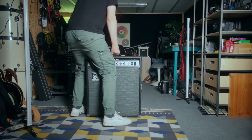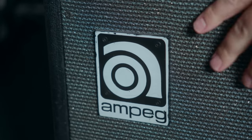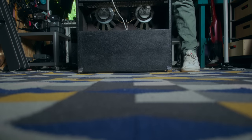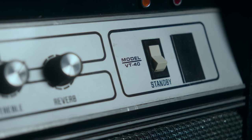This is the Ampeg VT40. It is an extremely capable 60-watt tube amp with four 10-inch speakers. It uses 7027A tubes, which gives the amp a very characteristic sound. It sounds absolutely fantastic for almost everything, and I think it's strange that it didn't become more popular than it is.